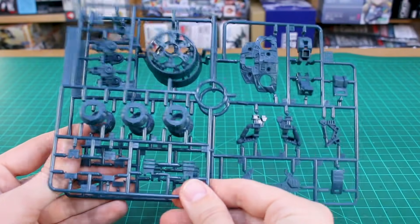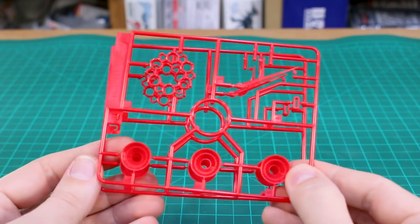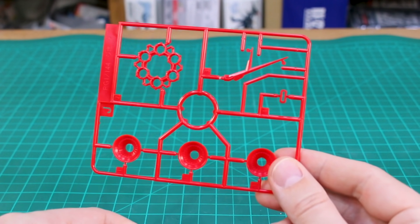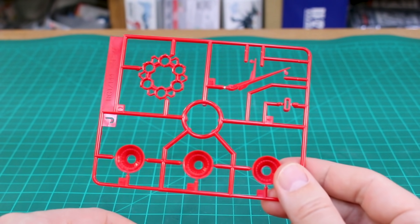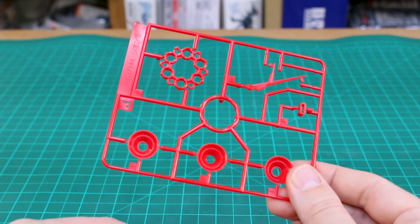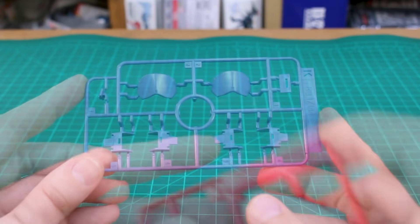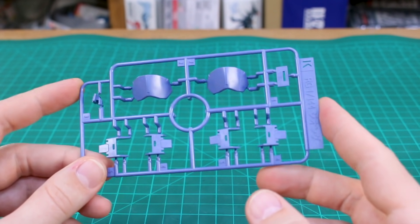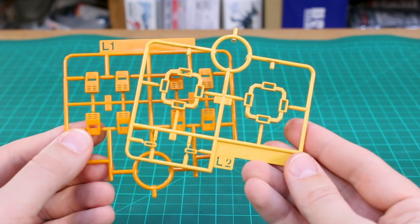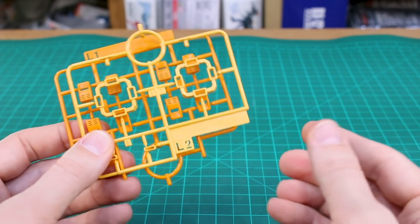Runner I is an alternate color for frame and detail parts in a really interesting dark blue. We also have runner I2 as a copy of part of that runner. Runner J is in a really bright red color and we've got two of that J runner. The red plastic color is reminiscent of the RE/100 V2 Gundam Buster color, which many people including me didn't love, but with it being just a few small detail parts here it'll be much easier on the eyes. Runner K is a nice light lavender, runner L is a slightly orangish yellow, and runner L2 a slightly lighter yellow — so you get two-tone yellow around the arms, which is nice.